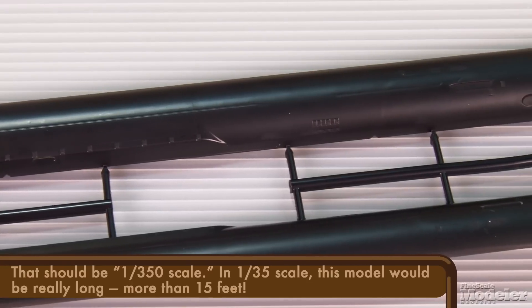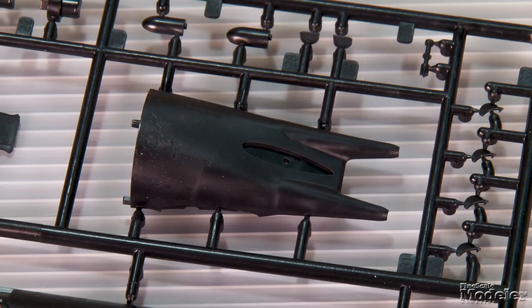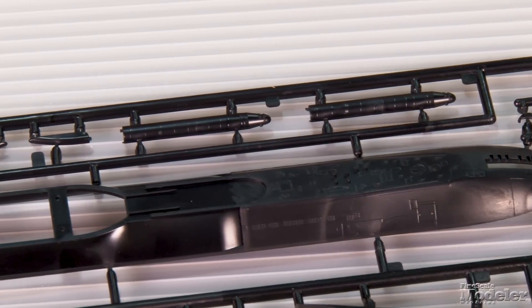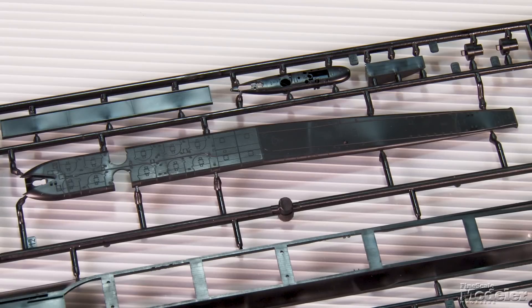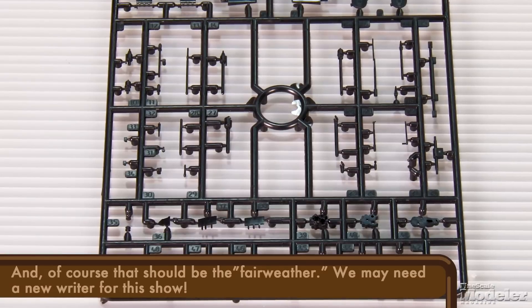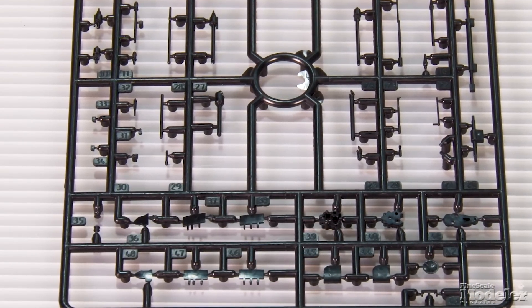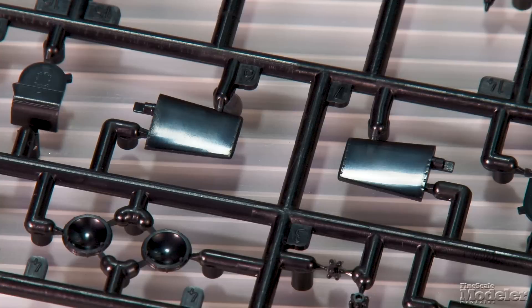Surface detail on the hull halves comprises a few fine recessed panel lines, a few raised plates, and some vents. The hull's rear is divided in upper and lower halves, including the twin screws, which build from individual blades and a shaft. The area above the waterline is separate, with a long base including deck fixtures, as well as the sides and top of the missile housing. A series of internal braces gives the long model strength. The sail halves and its upper deck with weather deck contain equipment like periscopes, antennas, and sensors. Optional parts allow that equipment to be posed stowed or deployed. All of the boat's rudders and planes are movable inside their housings, including the planes on the sail.